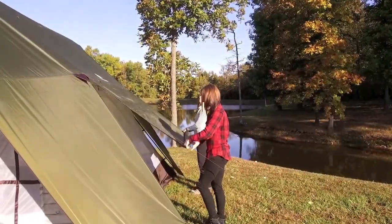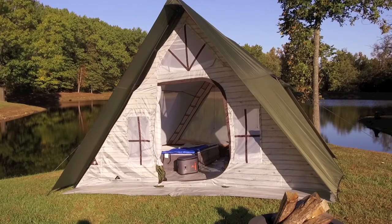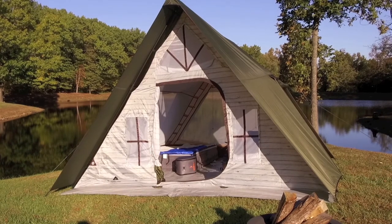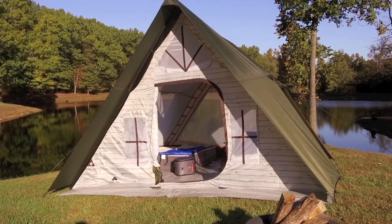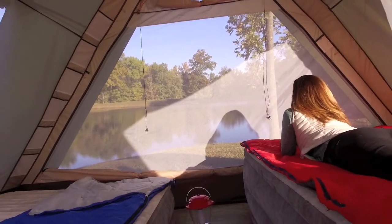Another unique feature allows you to open up the sidewalls of this tent with large zippered windows built into the rainfly. Now the Flat Creek 12-person cabin tent is up and ready to enjoy your outdoor adventures.